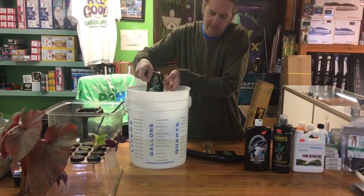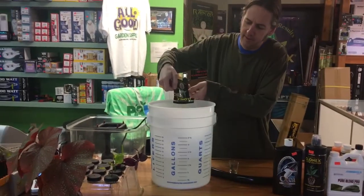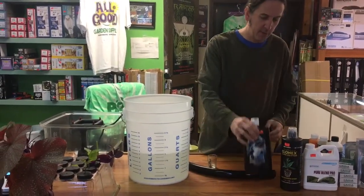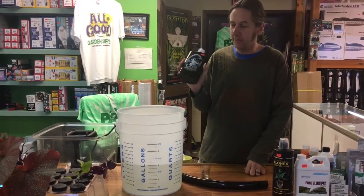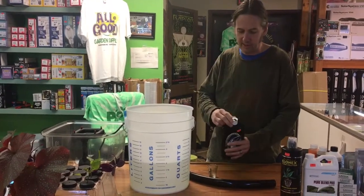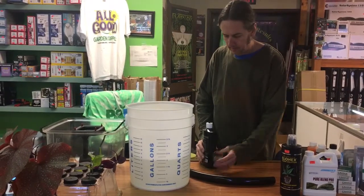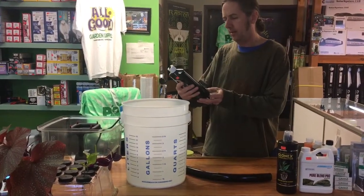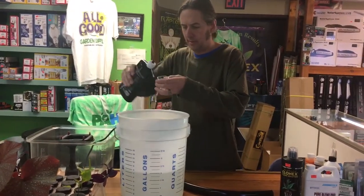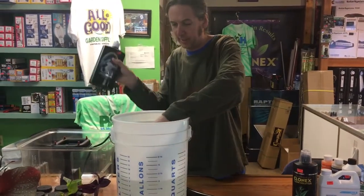We're going to dump that in without adjusting pH yet. I'm also a big fan of adding a little bit of beneficial bacteria and mycorrhizae into your cloning machine - that will help keep any bad bacteria in check. We're going to put a little bit of that in there, about two milliliters. This is Orca by Plant Success - very concentrated.